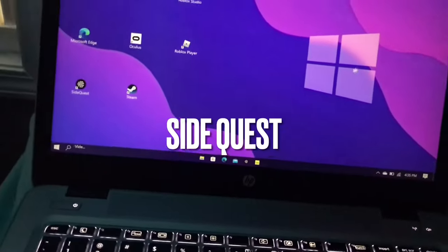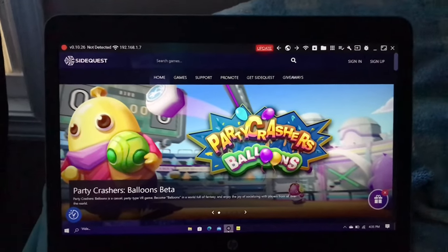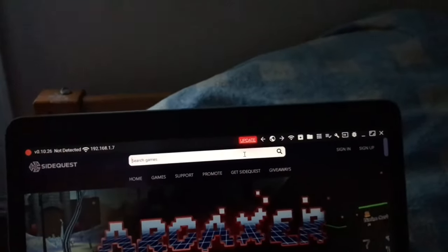First, what you want to do is get a program called SideQuest. Open SideQuest and plug in your Oculus Quest 2. Go to the search bar and search for Granny VR.